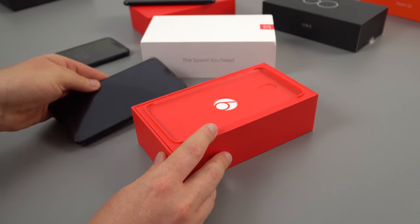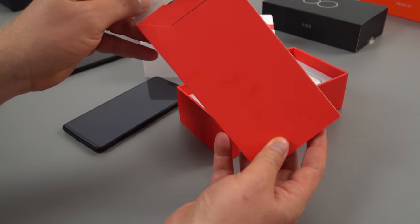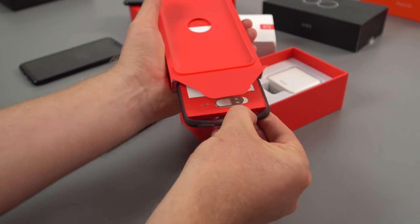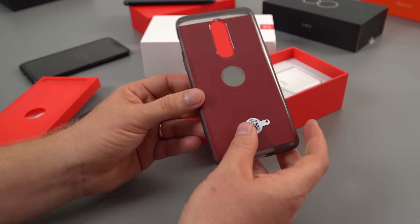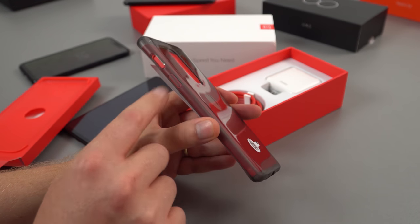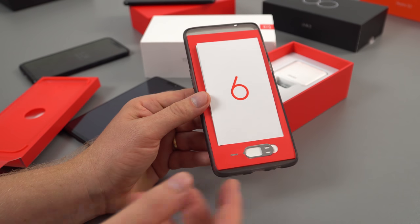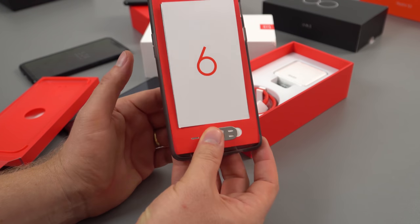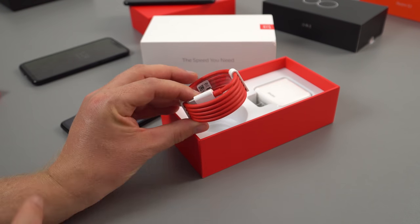So let's check out what's in the box. Obviously we've got the phone here, and we have the case they give us — this is one of those TPU style ones. We've got an instruction manual, SIM tool, and the case. It's a cheap kind of case but it does cover the buttons so they won't get damaged — better than nothing. You can of course get more premium cases from OnePlus and those are a huge step up in quality over these ones.